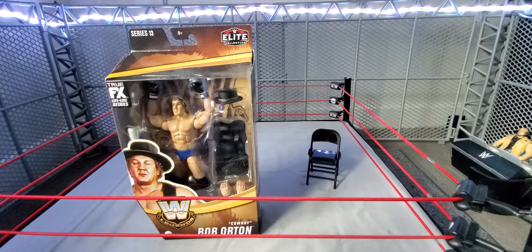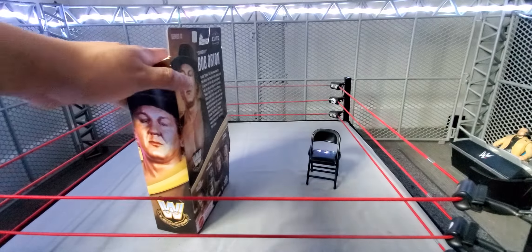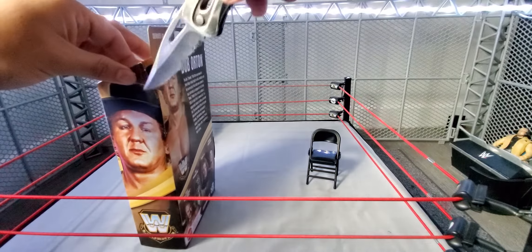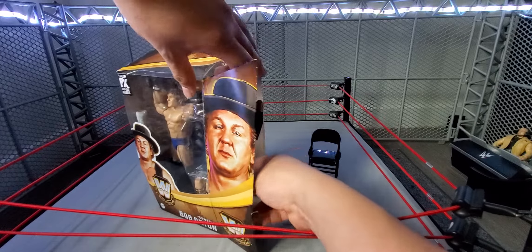Legends Series 13 has been hitting Target pretty hard, like I've mentioned in the last videos. Make sure you guys go and get that. Now would be a good time to start a good mock collection for Legends, which I'm doing. I'm also doing an Ultimate Edition mock and of course reviewing those on the channel as well.